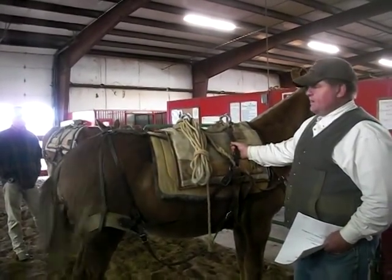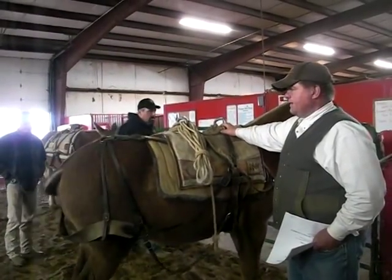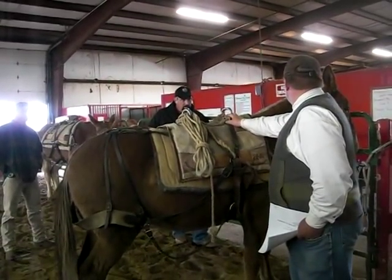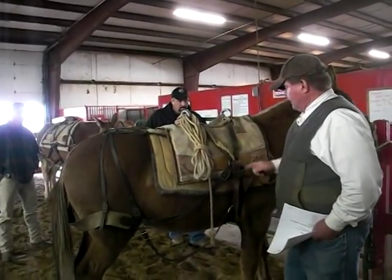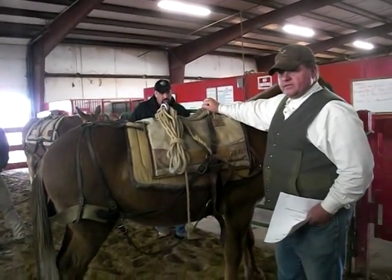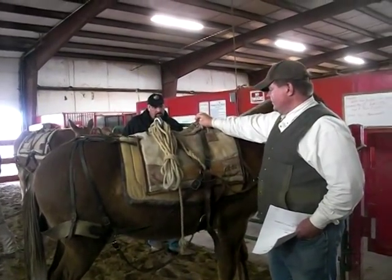The southwest was sold on sawbucks and that style of packing using boxes and panniers. The deckers are used more in the north country with mining and different industries, because they were hauling a lot of different odd-sized equipment, so they developed a system that worked for them.